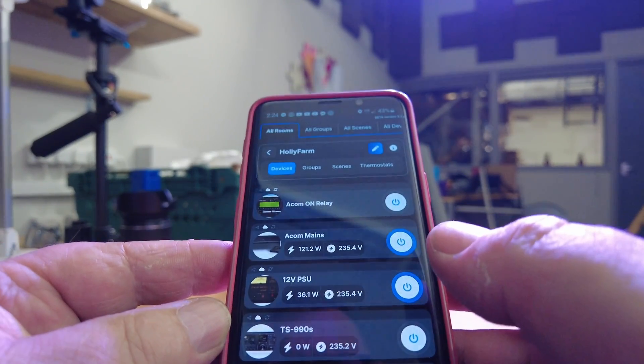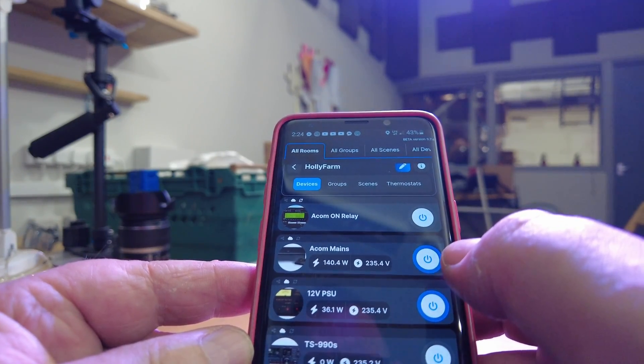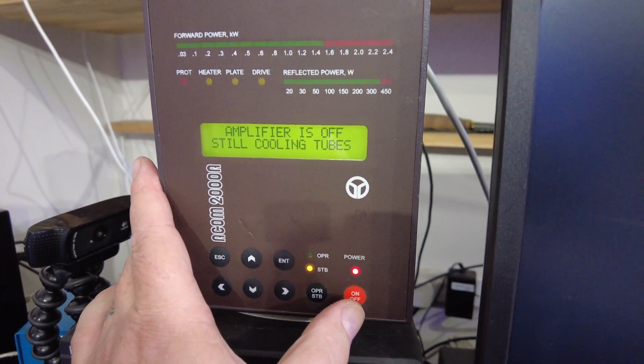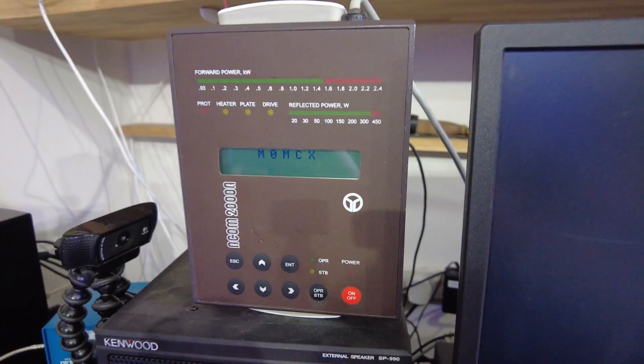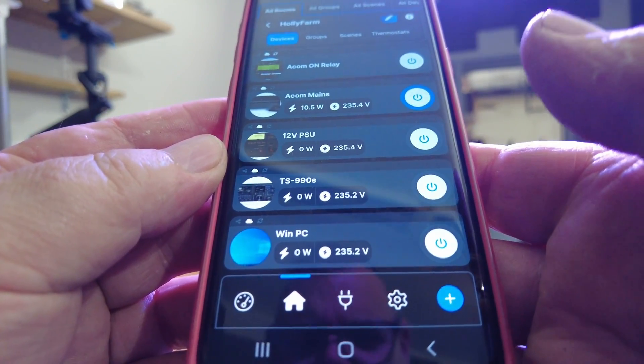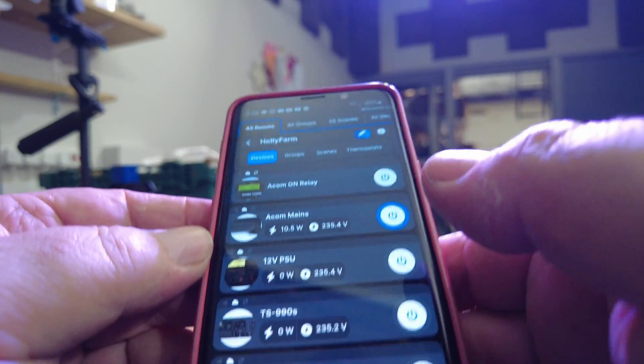Click — that's gone. I can't turn off the ACOM yet because it hasn't fully booted. The screen actually says 'amplifier is off, still cooling tubes.' Normally I'd just be on remote desktop and hit Alt+F4 and switch it off — I'm going to switch it off manually now. Obviously it's shutting down, and when it's fully down I'll power it off with the little app. You've got to remember to power it off so you can power it back on again — I've changed the BIOS so when it sees power it boots. You've got to give it a few minutes; there's a capacitor that needs to drain out.